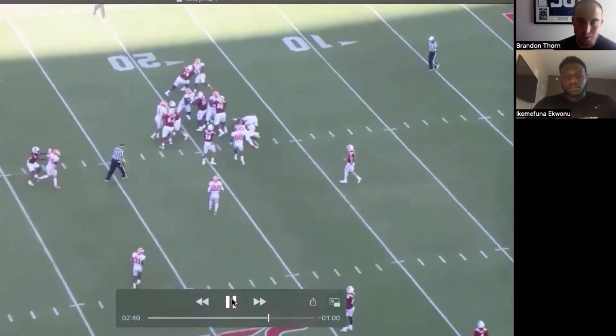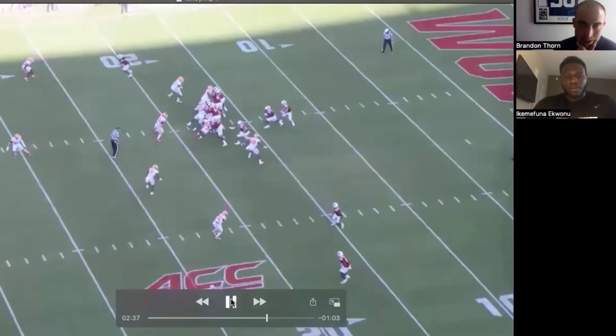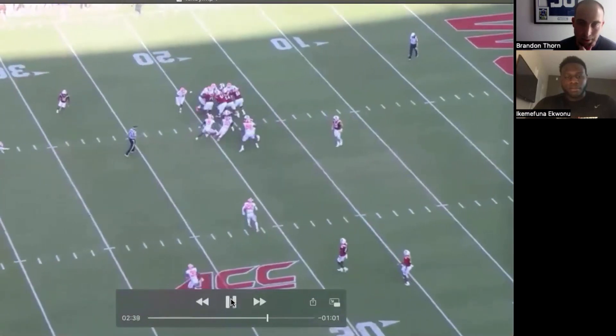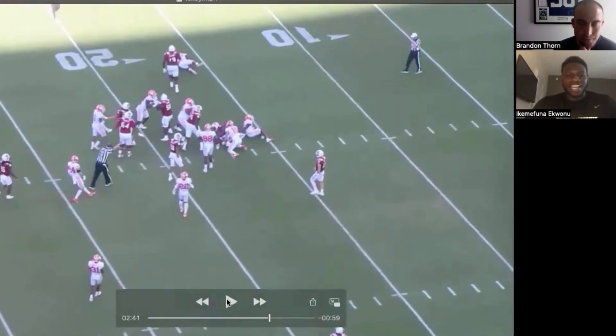That block right there — I feel like I don't see a lot of it. Usually it's over right about there. But again, just the same things with the finishing. Right there it just kind of kicks me into a new gear.